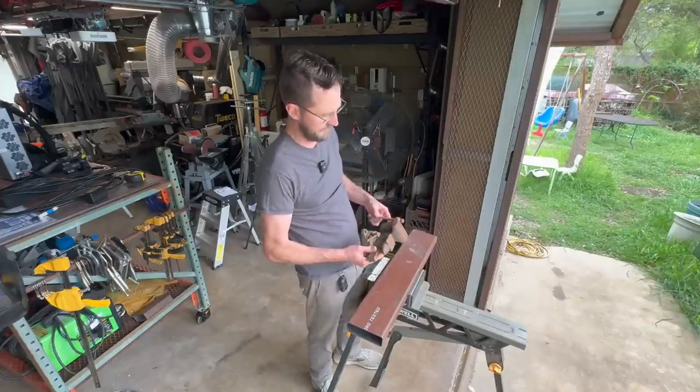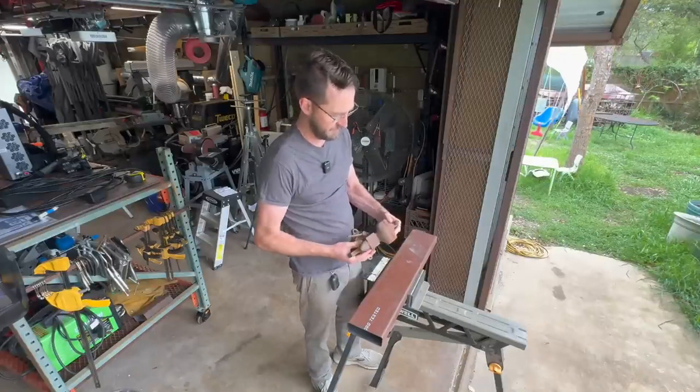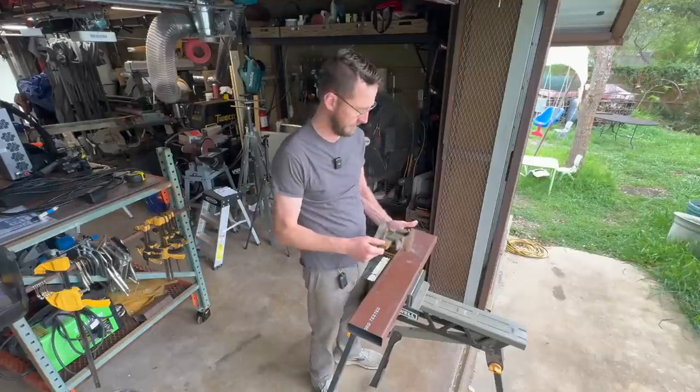Something like this vise is probably a perfect project for it. I've had this since I was a kid — it's been neglected the last few years sitting on a bench, not in use. So let me spiff this thing up. I'll probably attach it to my new welding table behind me.